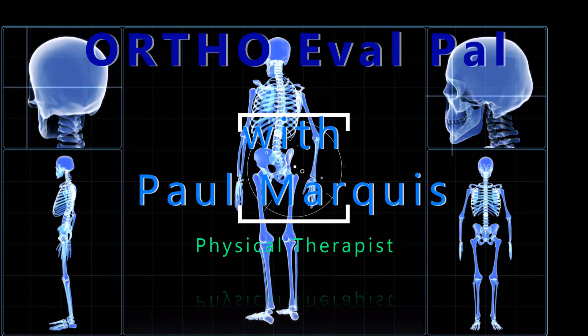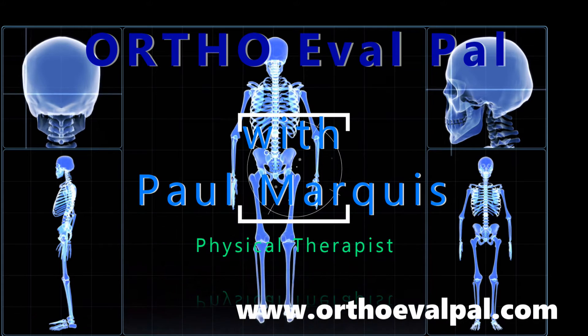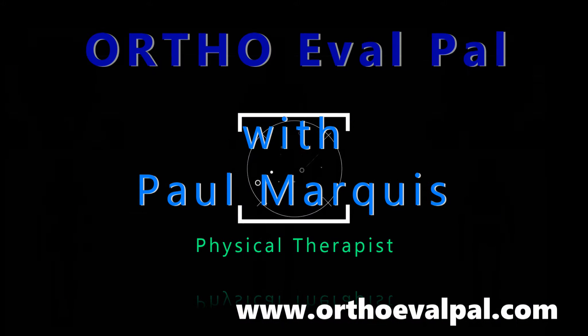Welcome to OrthoEvalPal, where we help you build confidence in your orthopedic evaluation and management skills. This is Paul from OrthoEvalPal. I thought I'd do another little how-to video today on reflex testing of the lower extremity.